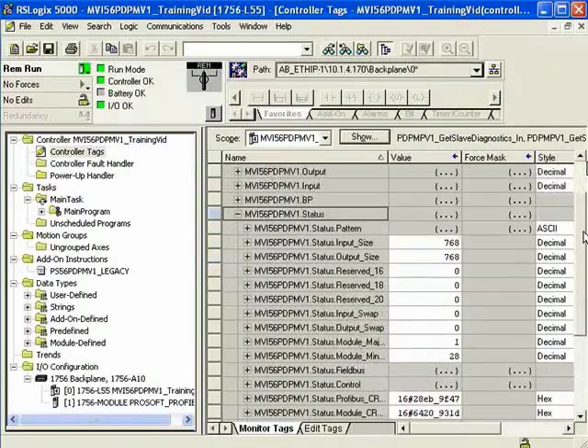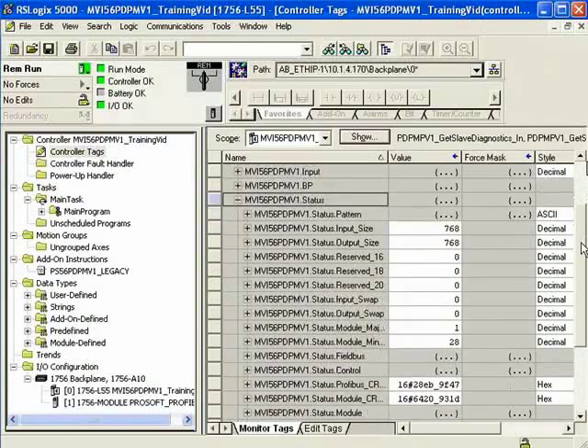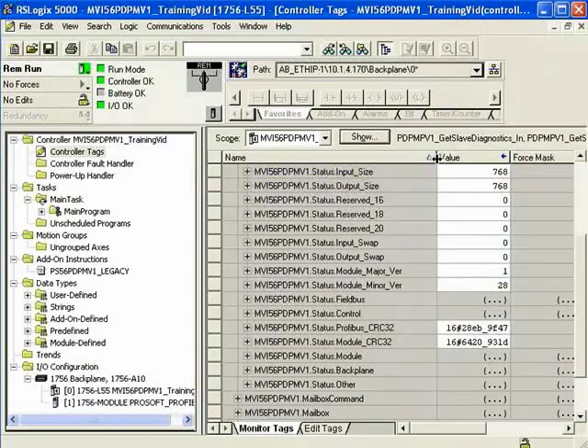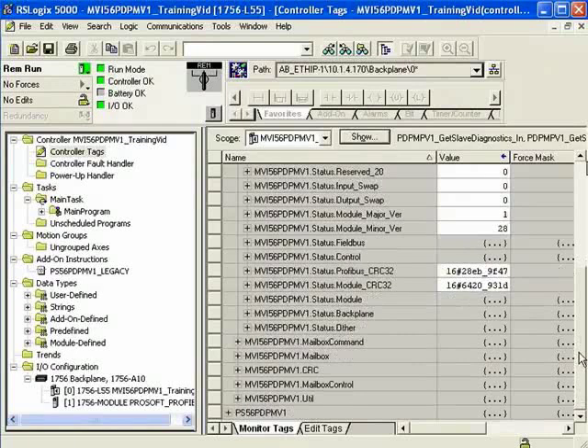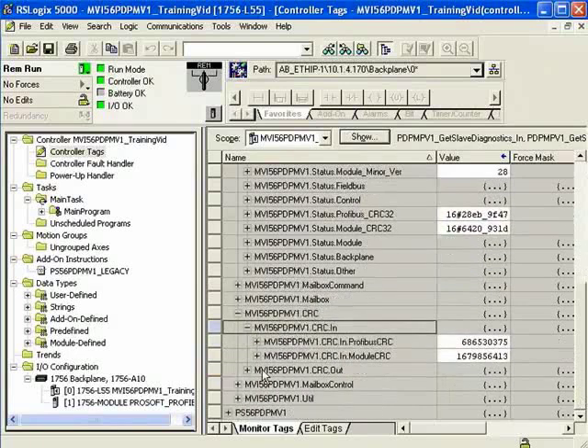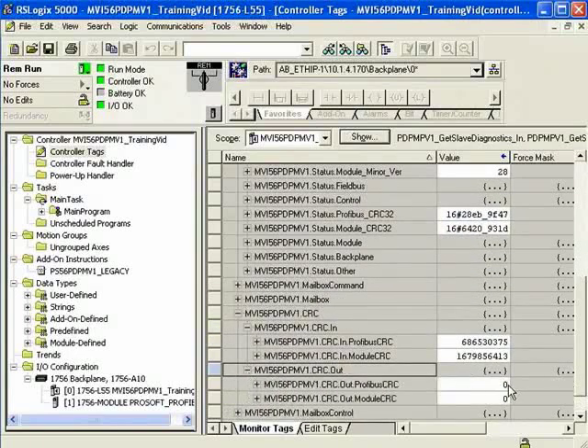Remember in PCB when we defined the 768 input size and 768 output size? Well, it's shown up here. The first thing we're going to want to look at is the CRC — we have a module CRC and a Profibus CRC, as well as an input CRC and an output CRC, and those should match. With the ControlLogix MVI56 PDPMV1, it's not strictly necessary, but it's a good idea to have them match.